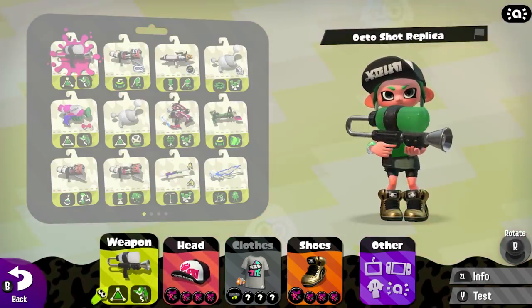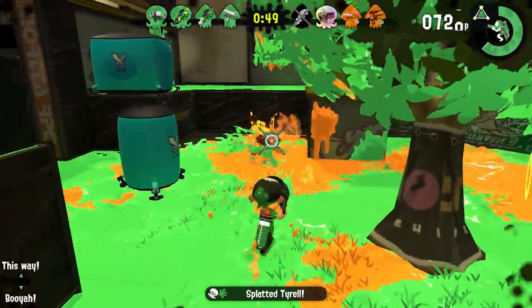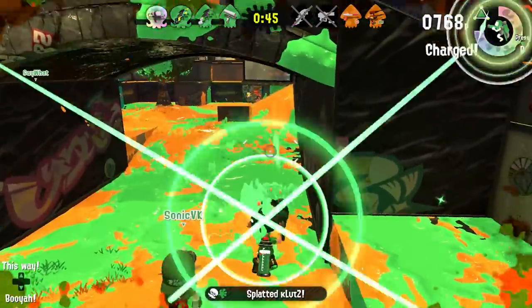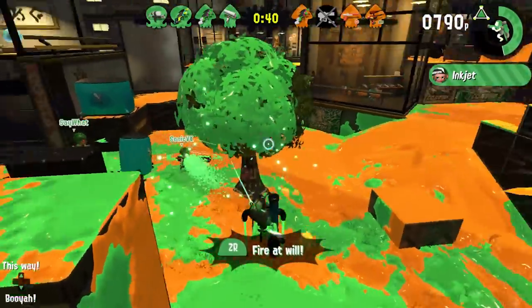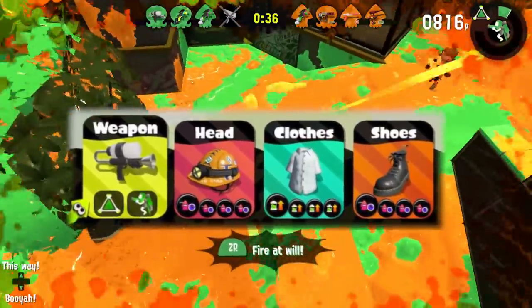Huge shoutouts to Riley and Bagel, two good friends of mine who completely made this video possible. Riley contacted me letting me know he got a Splatfest tee with three subs of Ink Recovery Up, which is a perfect ability for this test. I then went over to my boy Bagel, because he has pretty much every piece of gear possible, and they were both able to hook me up for this video.